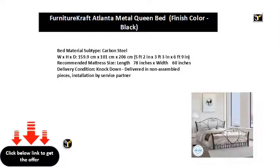Bed material subtype: carbon steel. Model: WXH XD. Dimensions: 159.9 cm x 101 cm x 206 cm, or 5 feet 2 in x 3 feet 3 in x 6 feet 9 in. Recommended mattress size: length equal to 78 inches x width equal to 60 inches.